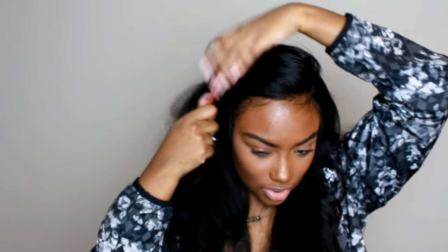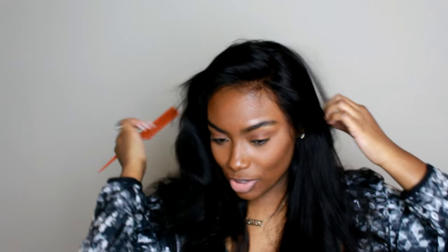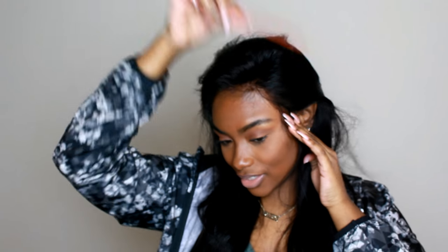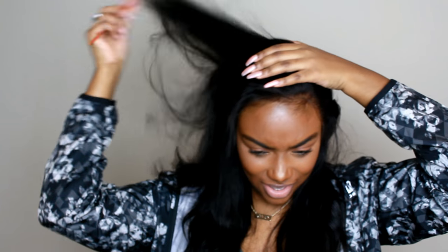I don't have it customized too much, just a little bit, because I've only been wearing it one way — with a little part or a side part. I haven't been wearing it up in a ponytail or anything like that. It can be put into a ponytail if you like, but I won't be doing that since I haven't fully customized it for that style.